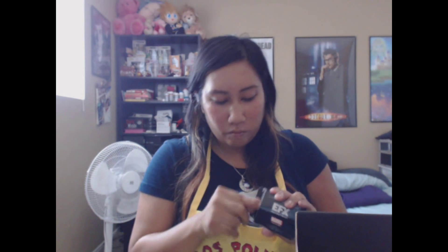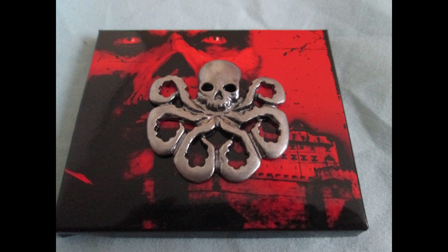The next thing we have is from Captain America — it is a Hydra pin. It's a nice little octopus-shaped pin. Worn by the followers of the Red Skull and those who pledged their allegiance to Hydra, this authentic handcrafted replica was manufactured using the original digital files of an actual screen prop.